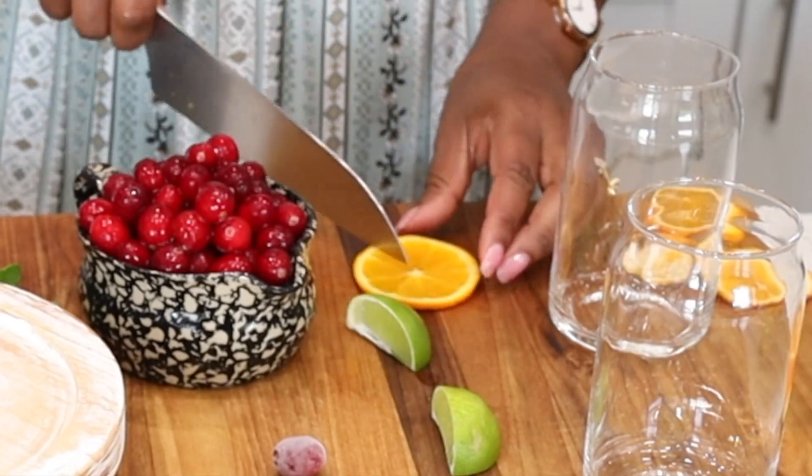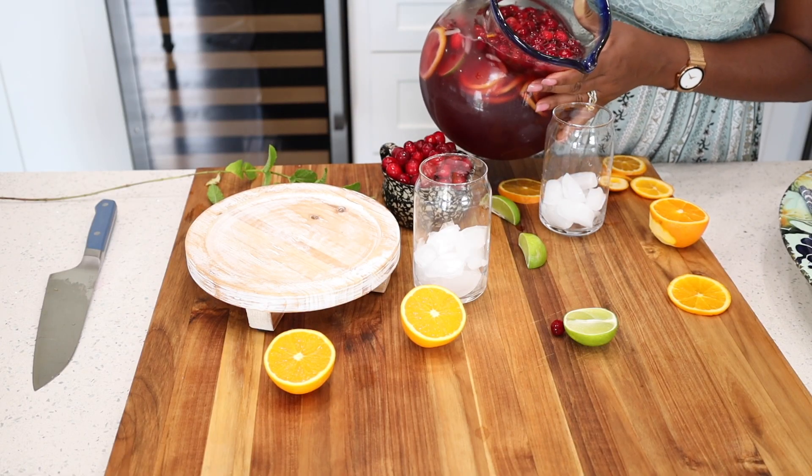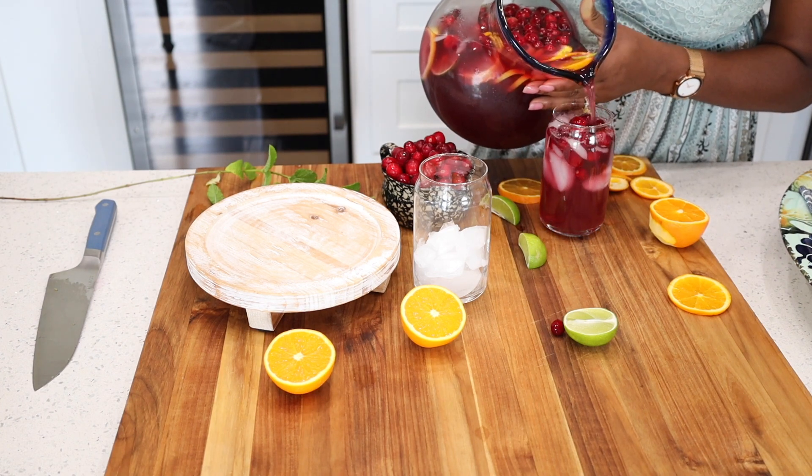Now it's all about getting your favorite glass and serving your sangria drink. Add some mint just to jazz it up, and that's it.